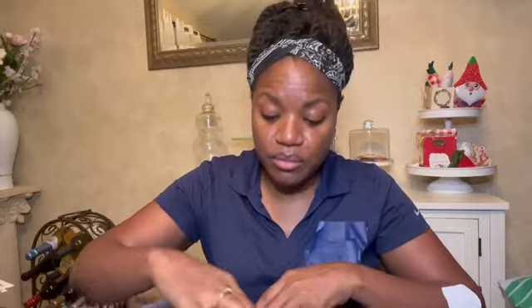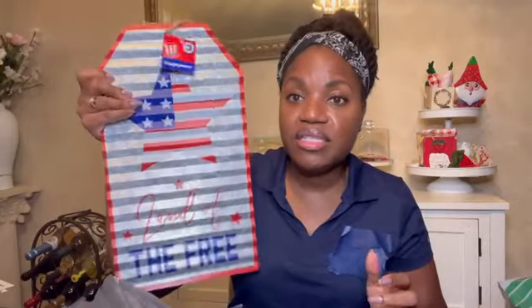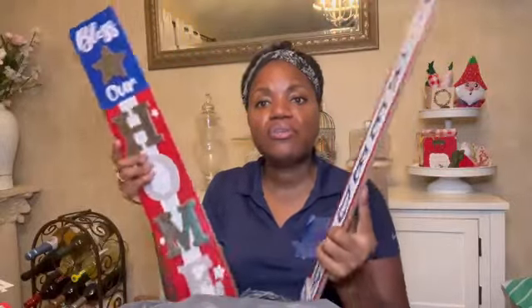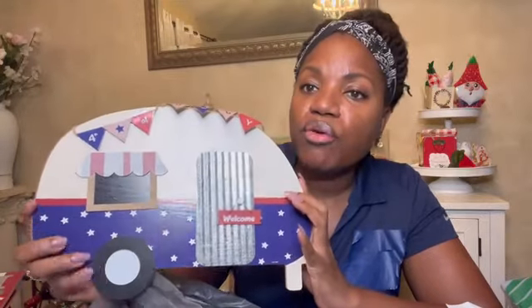They also had their 4th of July stuff 75% off. So I grabbed a couple of these galvanized signs — all these were less than a dollar, just like 75 cents. Two of these — it's chipboard, but it's got a nice thickness to it. The letters I can take and reuse after I repaint these. For 75 cents, these are some really nice faux wood signs, and they have this camper — a really nice size camper. Maybe I'll make it over for Christmas, fall, or next summer, but they were all less than a dollar.